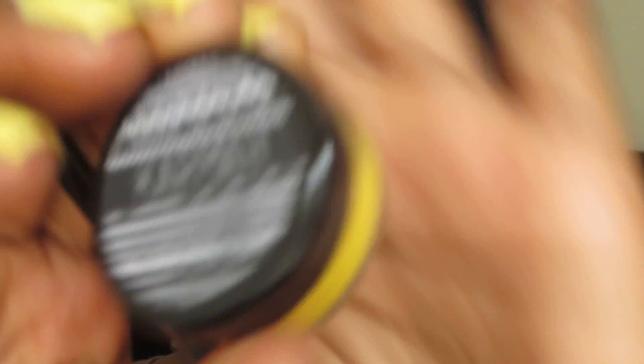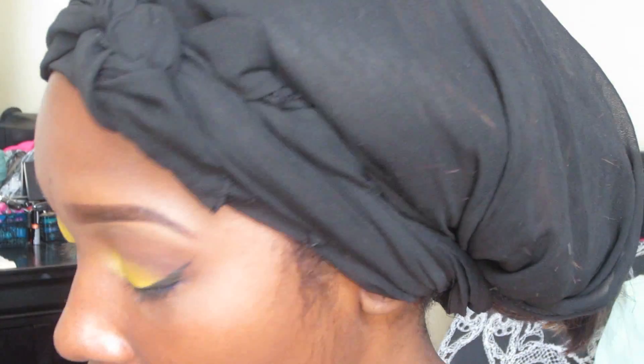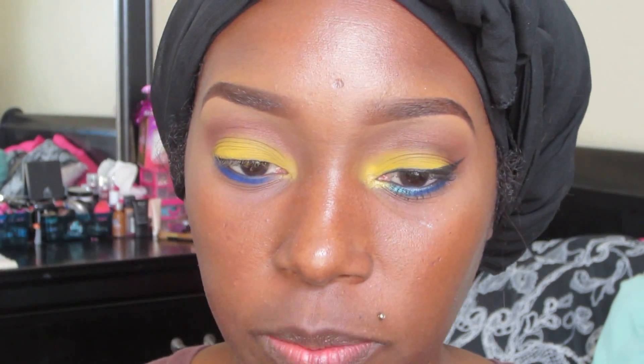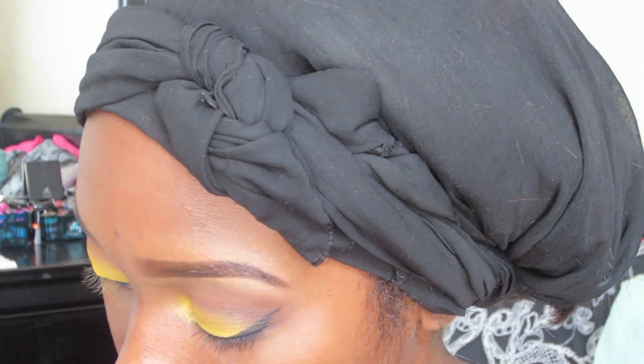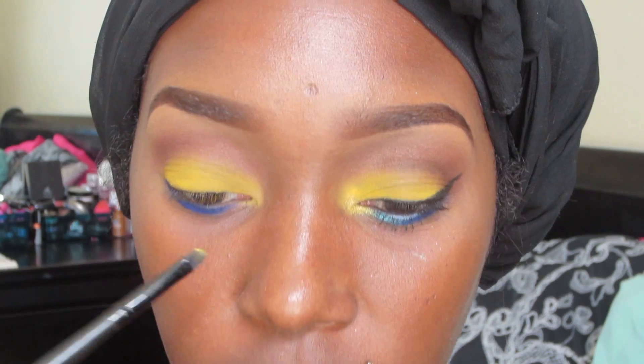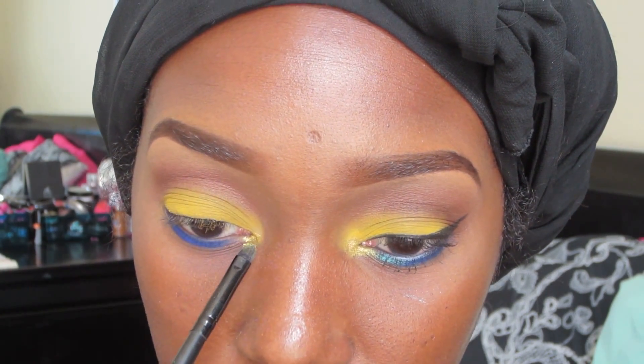I'm going to take this Karma pigment — it's a beautiful light frosty yellow. I'm going to use it with Karma setting spray: I'll spray the back of my hand, dip the brush in there, and also dip it into the pigment. Then I'm going to pop this right into my inner corner and a little bit to my lower lash line as well.